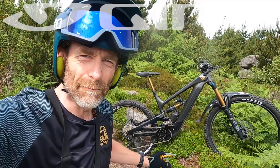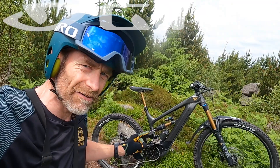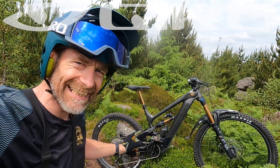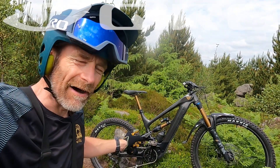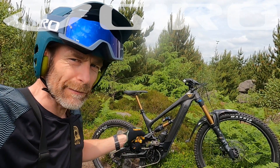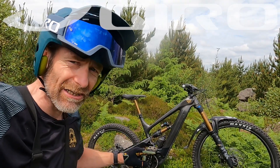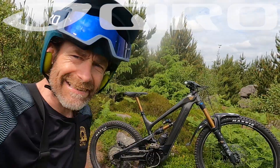My name's Guy Kesteven. I've been a professional mountain bike and kit tester for nearly 25 years, and today the bike I'm live ride reviewing is YT's Decoy Elite e-bike. That's the older Decoy with the Steps E8000 motor in it, but I still think it's really relevant and it's still on sale, so let's hit the trails.